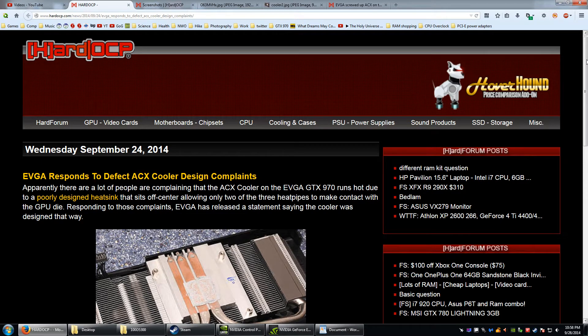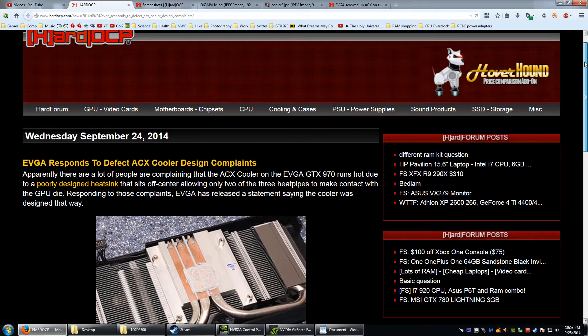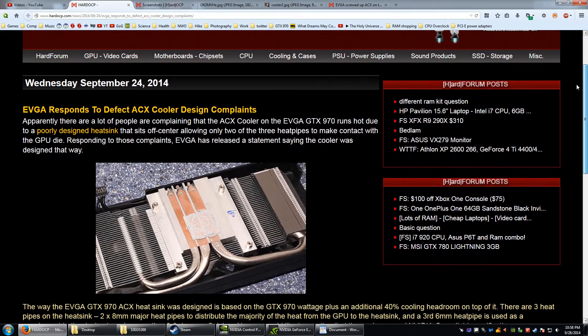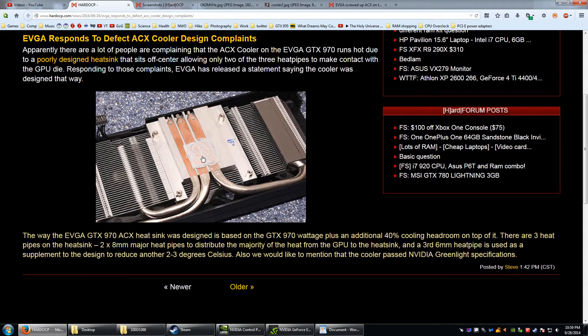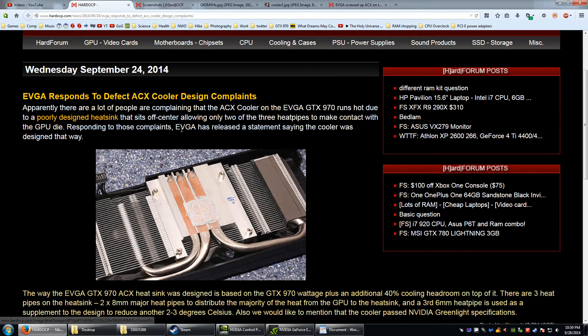Hello, it's GameDot Gamer and I wanted to address some misinformation or misperceptions going on with the EVGA ACX cooler design. This should apply to ACX 1.0 on the new NVIDIA 900 series, but also the ACX 2.0. The only difference between the two apparently is the fan design. The actual cooler is the same, and here's the concern: it has to do with the GPU making contact with two heat pipes and not three.